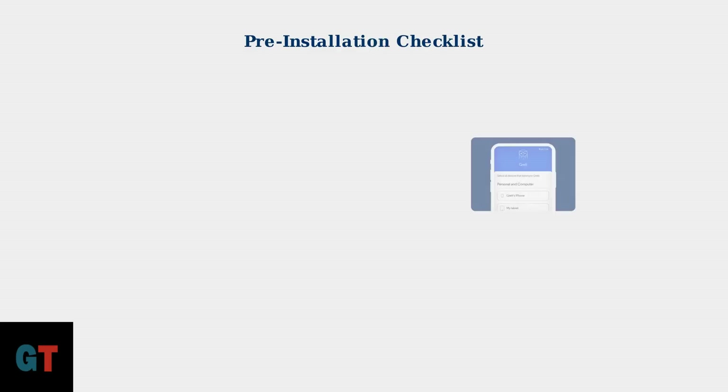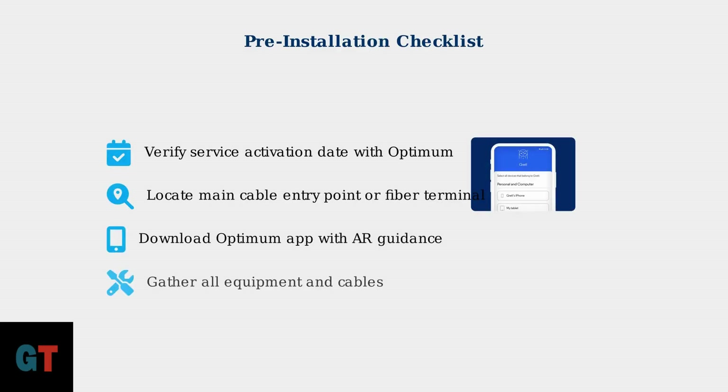Before you begin installation, complete this essential checklist. First, verify your service activation date with Optimum. Next, locate your main cable entry point or fiber terminal. Download the Optimum mobile app, which now features AR-guided assistance and real-time troubleshooting. Finally, gather all your equipment and cables to ensure you have everything ready.